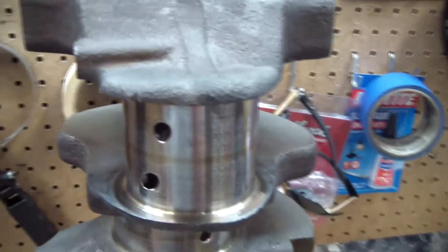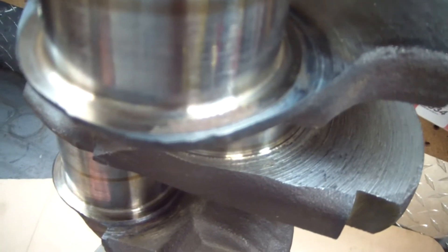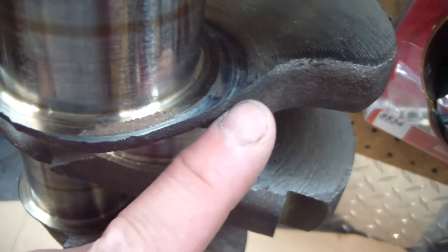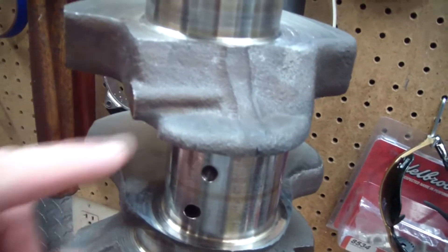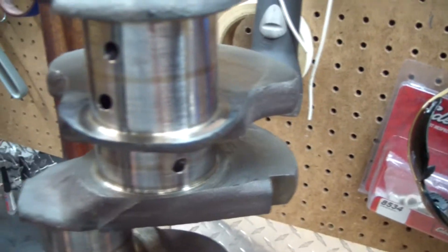So I'm actually going to get out the old die grinder and grind those out of there. If you look closely at the crank, there's actually a small amount of material you can remove that's not really going to affect anything. I'll also remove some unneeded stuff like this big bump here and any other bulges I can find that are unnecessary.